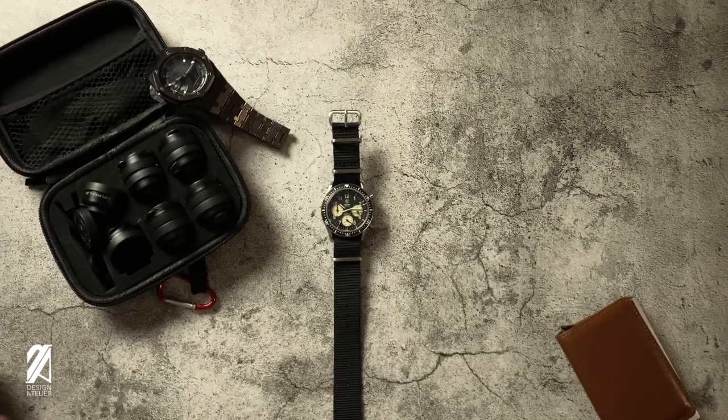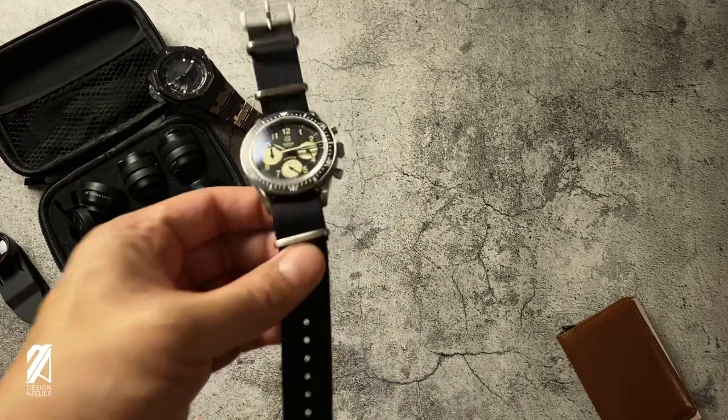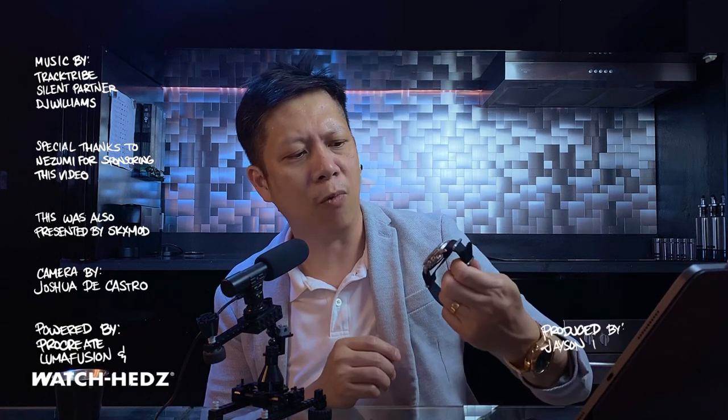Here's hoping to see other motorsports or vintage-style watches from Nezumi, because when Nezumi does it, it's going to be done right. Coming in at $289, the Curveau is as affordable as a mecha-quartz can be, while delivering the aesthetics and functionality of a milspec watch.